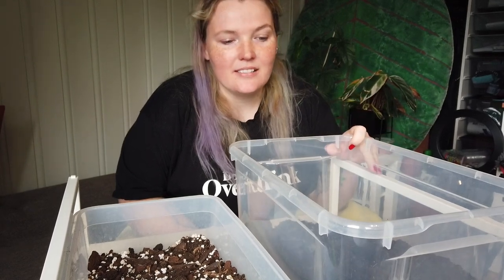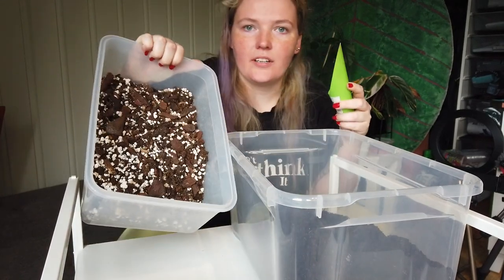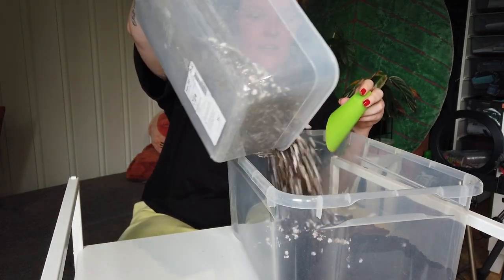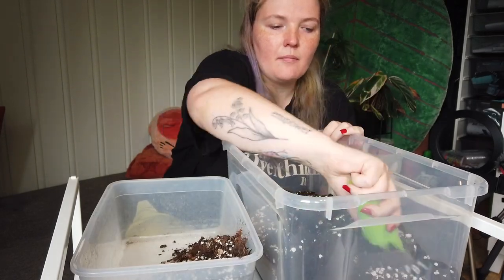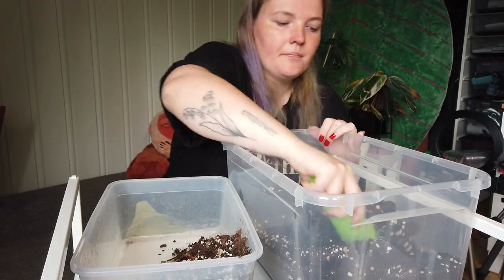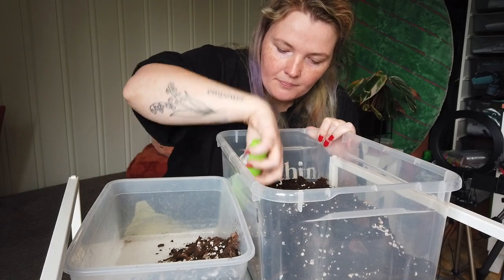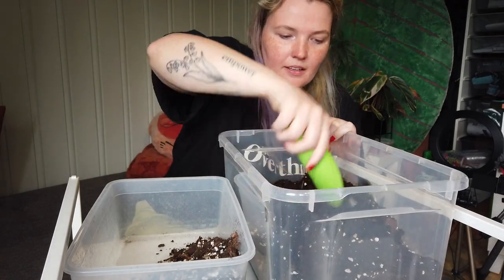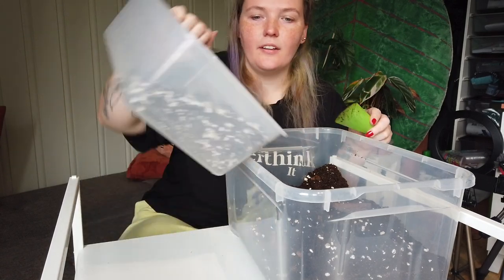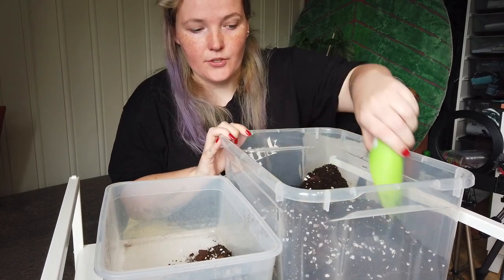I need to repot some plants. I have some regular soil here and then this is a bark and perlite mix, so I'm just gonna slowly mix some of this in until I'm happy. I am repotting my monstera variegata and my mojito that you can kind of see back there. Since I'm gonna be gone for a couple of weeks, I want this soil mix to be a little more soil-heavy than I would usually do so the plants will survive. I might be gone for a week, I might be gone for two — I'm not sure.